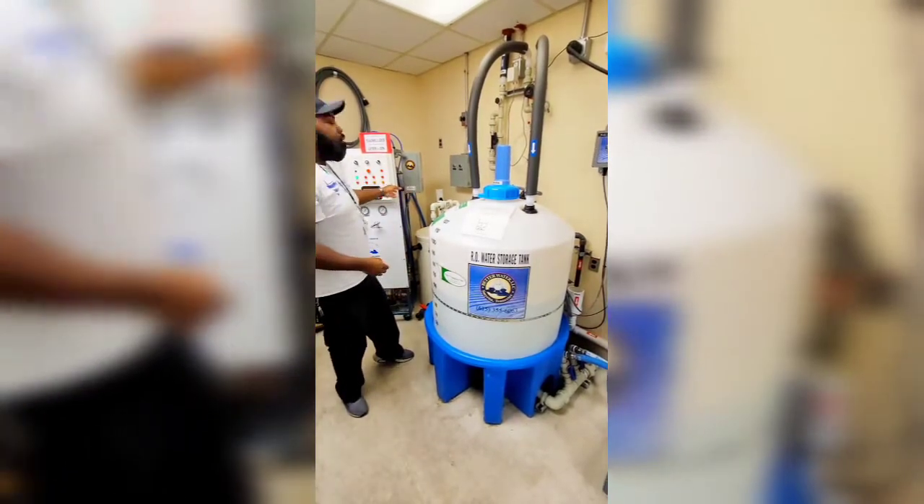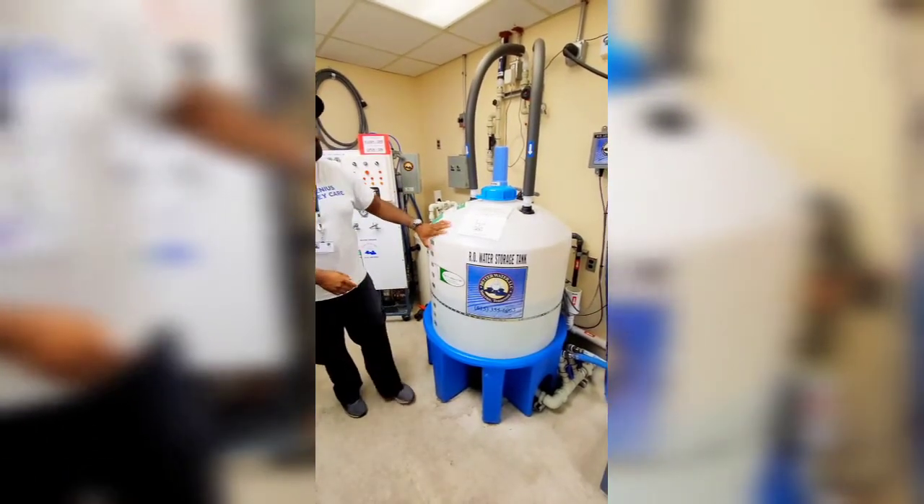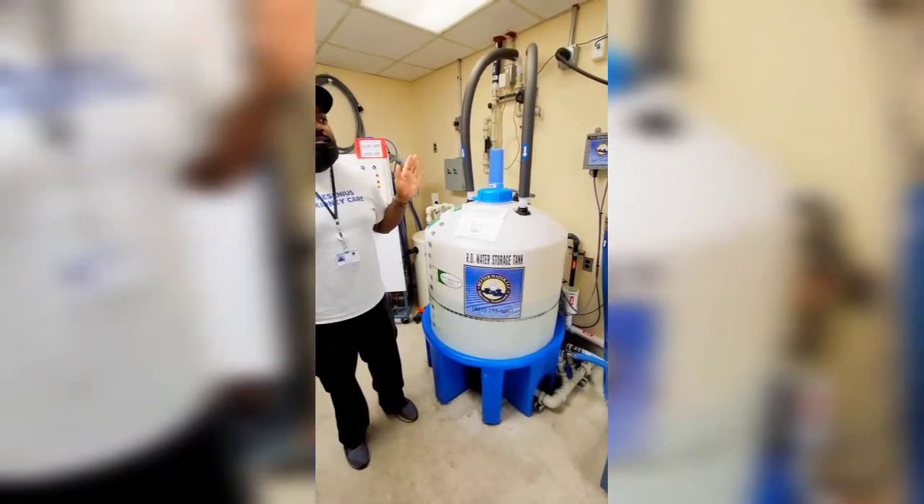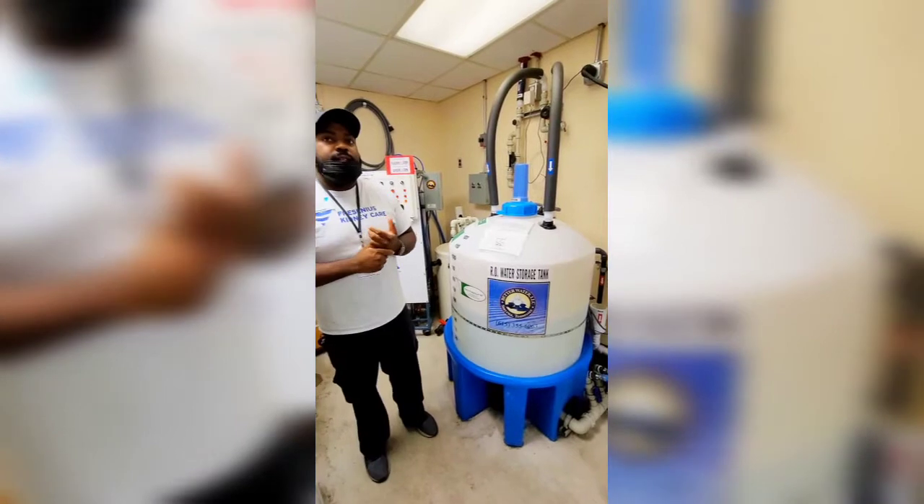As the water gets used, the RO will kick in and fill that tank up again. And that's pretty much the gist of all that. Are there any questions as far as that goes?